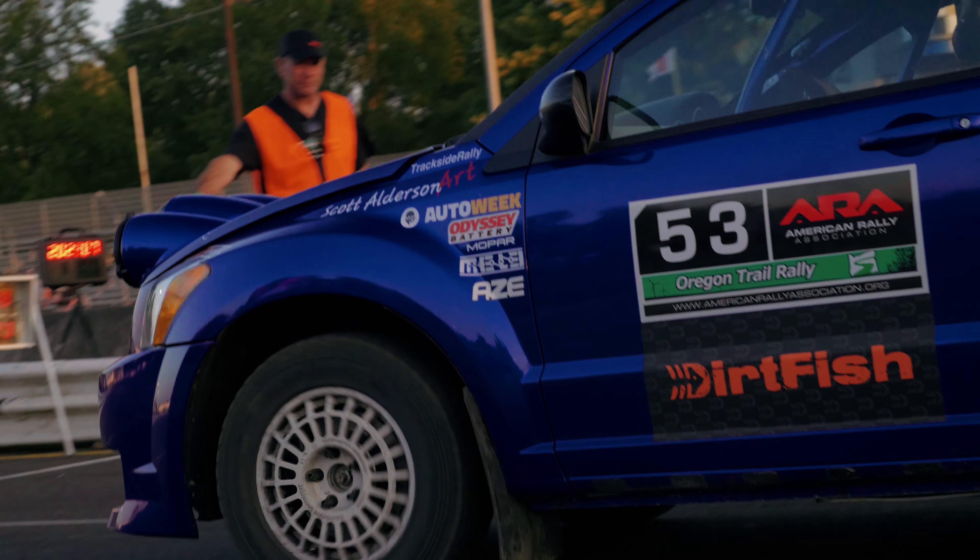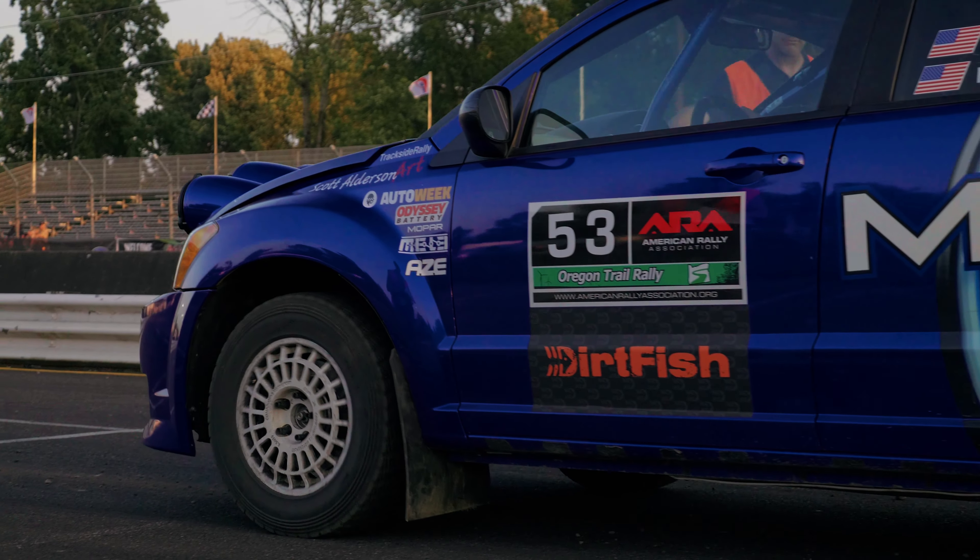I had several people I've teamed up with in the past contact me before the race and give me some really good advice. One thing I heard pretty consistently was: breathe.